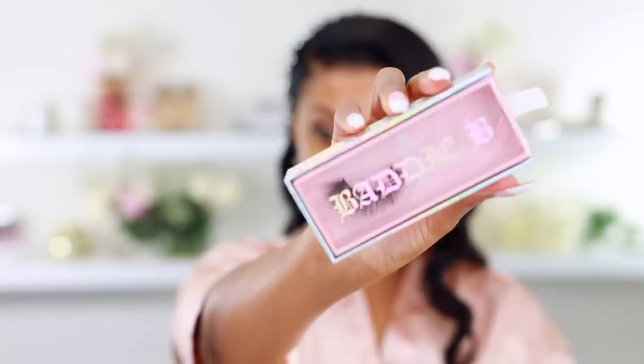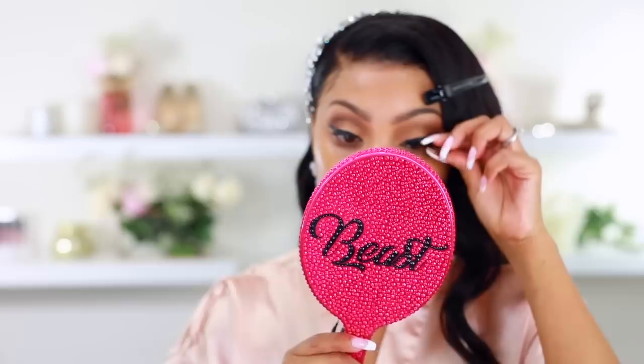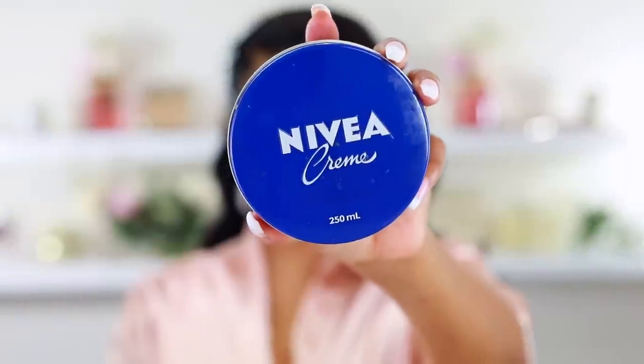I'm using the Baddie Bee lashes today. These aren't the lashes I wore on my wedding day — those were by Colour Rain and I don't have them, so I'm using what I have. All my lashes are super dramatic. My wedding lashes weren't super dramatic — just a little bit dramatic, because you know I like a little bit of drama.